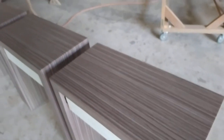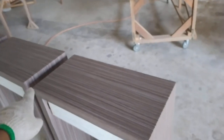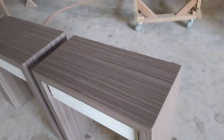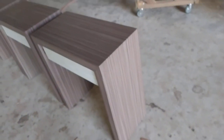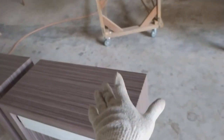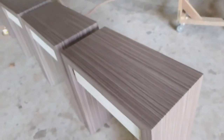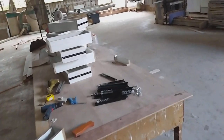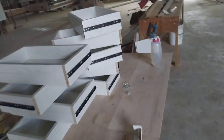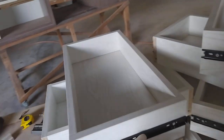Untuk diameter panjang 700 mm, untuk tinggi 750 mm, untuk lebar 400 mm — lebar ke belakang. Dan untuk laci, lacinya memakai headboard. Sangat simple sekali modelnya.